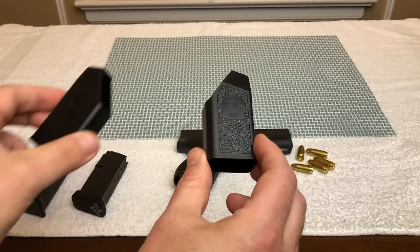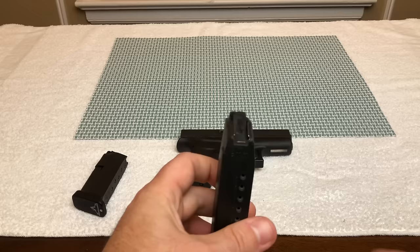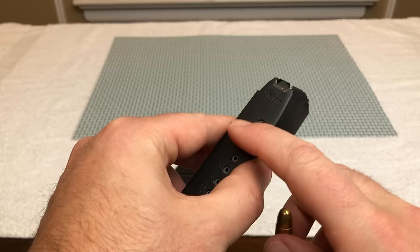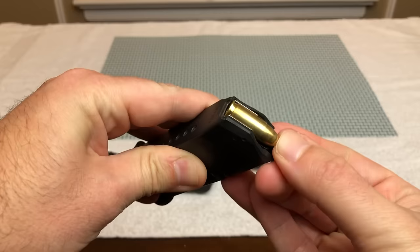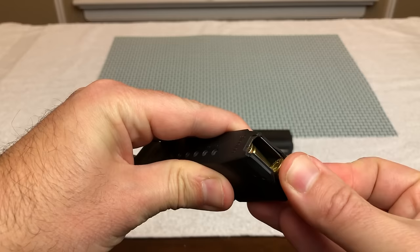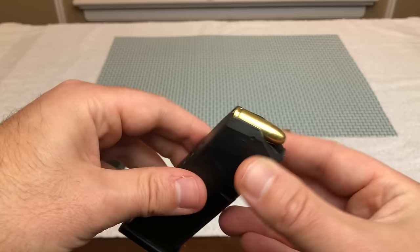With a standard Glock magazine, the way you load it without the speed loader: you take your round and the numbers are going to face towards the back. So the front of the bullet — whether it's full metal jacket, round nose, hollow point, whatever — faces away from the numbers on the magazine. You take the round, push it to the front, push down just a little bit, and slide the bullet in under the metal tabs. Then you take the next round, place it on top, press down, push it in, and load it. The problem is that as you put more and more rounds in and the spring becomes more compressed, it becomes very hard to load the next round. That is where the speed loader comes into play.